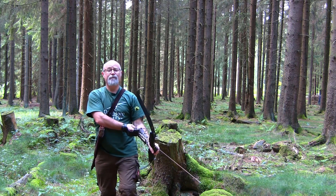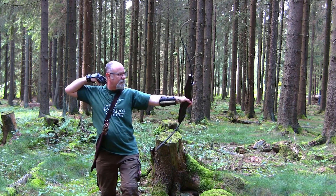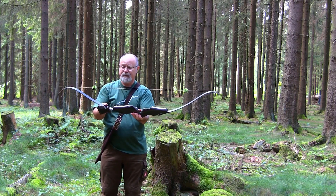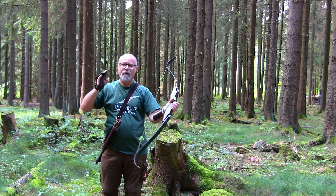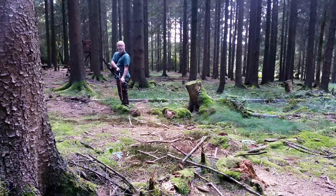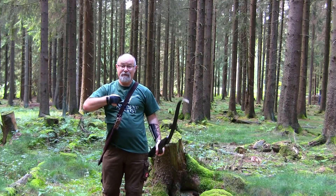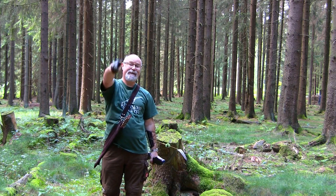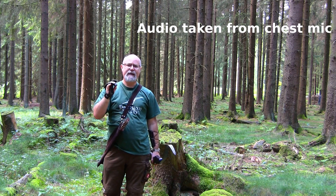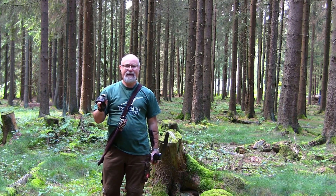What I can tell you straight away is that it has a really smooth draw — very smooth indeed. From when the arrow is released you can hear it's not the quietest bow in the world, but that does not affect its performance in the least.